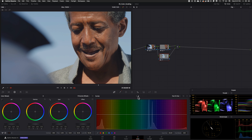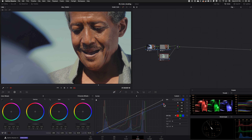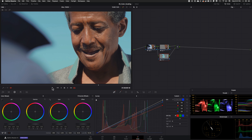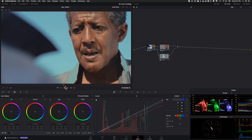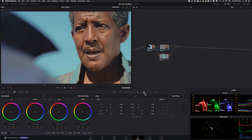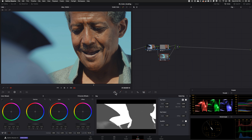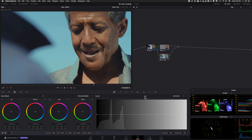I'm going to go in and start dialing in my colors using my custom curves to really dial it in. Then I'm going to go into my node key tab and start blending everything in — just watch what I'm doing and try it for yourself. I'm going to come into my sat versus sat and try to bring down the low saturated areas, and then go back and keep working at it until I'm getting pretty close.